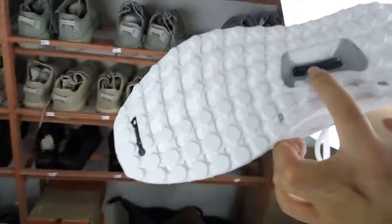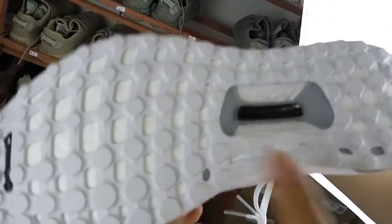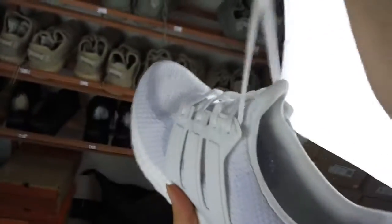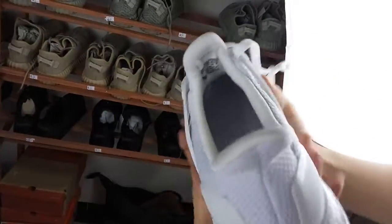Then we can see the black one is printed with a Tosh assistant. It's very unique and special. Then it's very suitable for running.